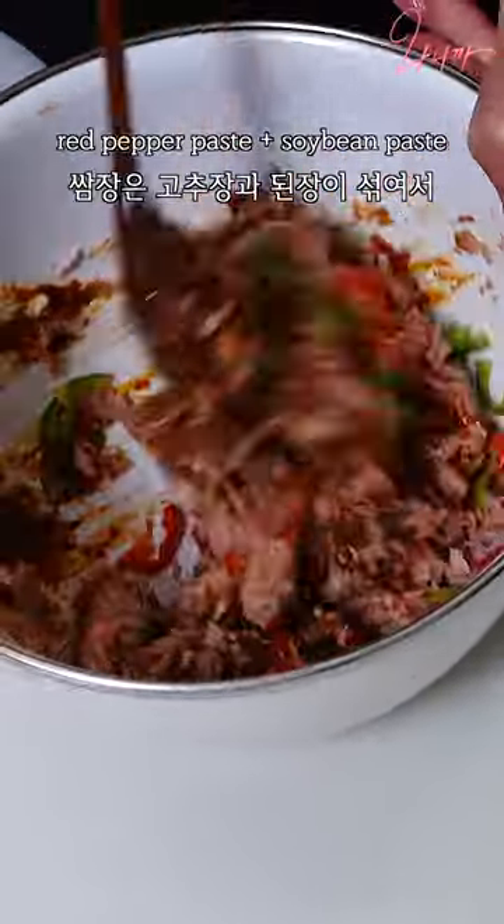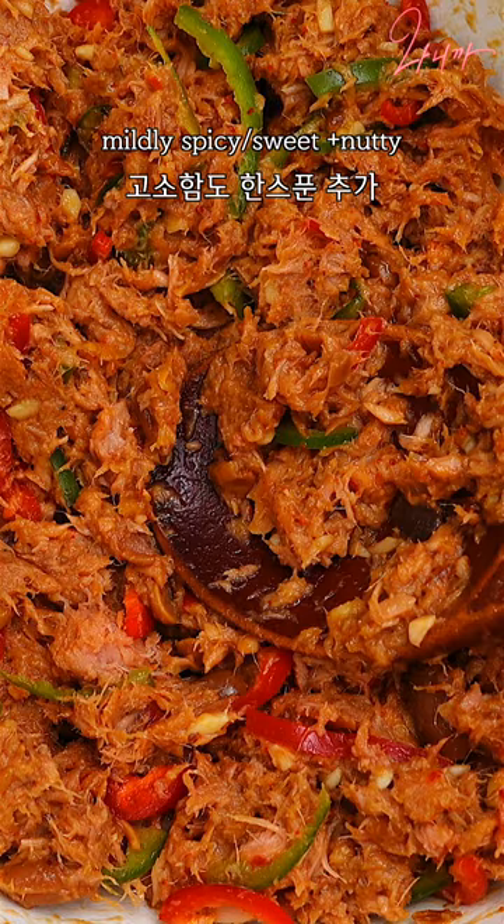Ssamjang is a mixture of red pepper paste and soybean paste, so it's mildly spicy and sweet with a nutty undertone, but its dominant flavor is pungent umami.